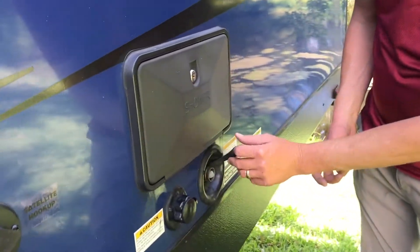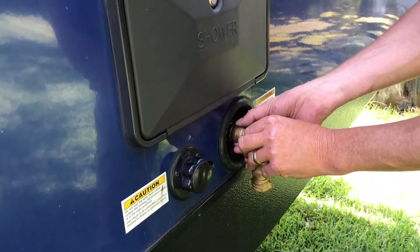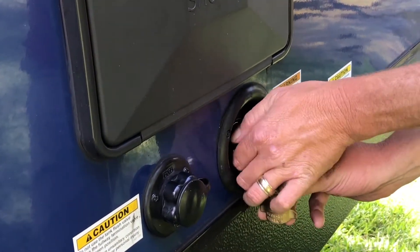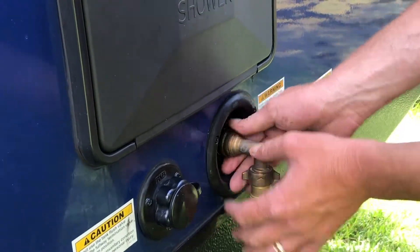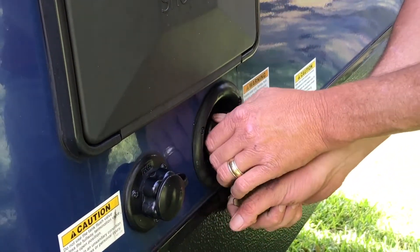Simply bring that down to where your city water is connected. Remove the rubber cap and screw this right onto the side of the camper. This is potable water, which means this is something you'll be using when you have pressurized water coming from the campsite, or possibly your house if you're using it as a guest house.